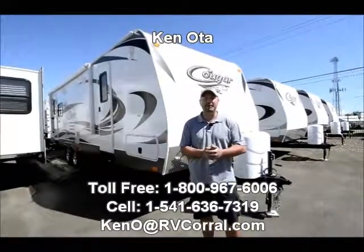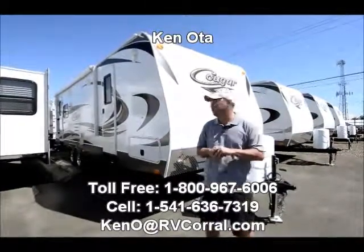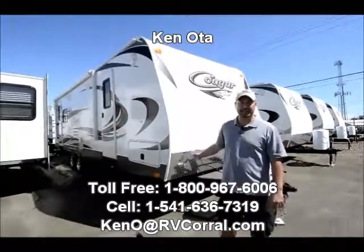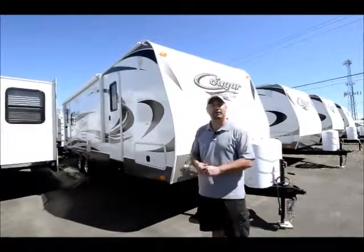Hi folks, my name is Ken Oates. I'm with RV Corral in Eugene, Oregon. I'd like to take a few moments of your time and show you the new 2014 Keystone Cougar. This is a 27 RLS model, RL standing for rear living.